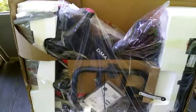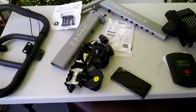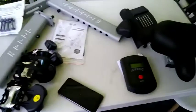That's what you get inside the box. Outside of the base, here are all the other pieces.